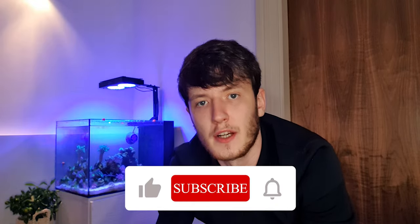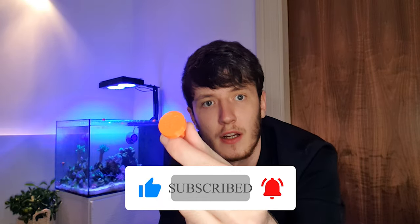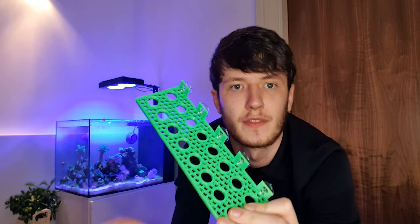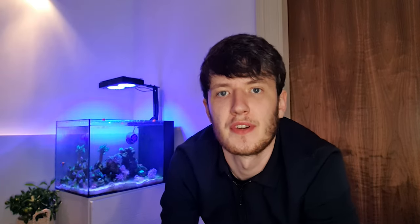In terms of dimensions, the plugs are really standard frag plug dimensions — middle of the road. They're going to fit 99.9% of racks and things currently available on the market. They come in a variety of colors. I'm holding the purple one here, but we've also got a neon orange, a white, a black, and a green one. I don't have the green in front of me right now, but I do have a green frag rack so you can see the full color range.